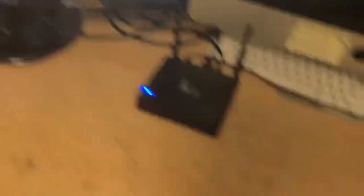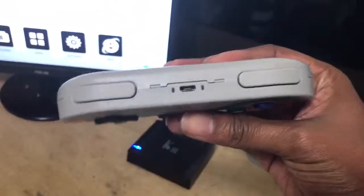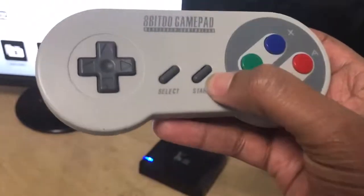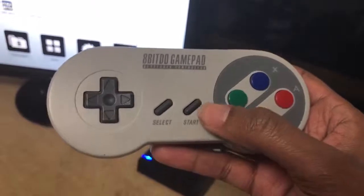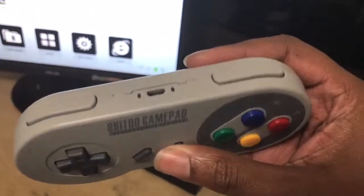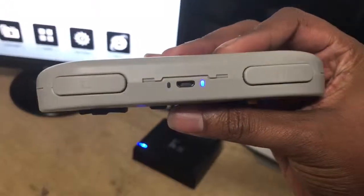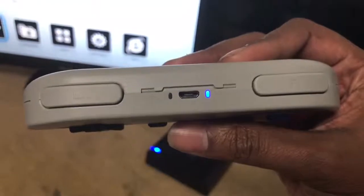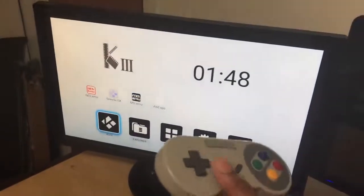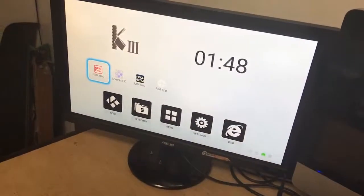Going back to the home screen now — with the controller, when you take it out the box it's not turned on. How you turn it on is very simple: just hold down the start button for about two to three seconds and the controller will turn itself on. It blinks for a second, then goes solid blue. Solid blue means it's paired to the box, so now you can use it to control the box.